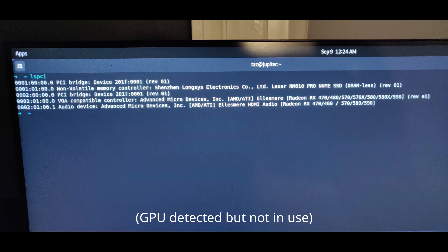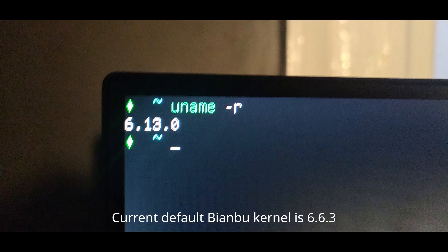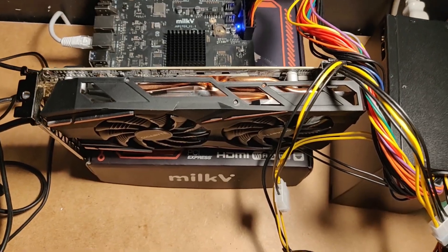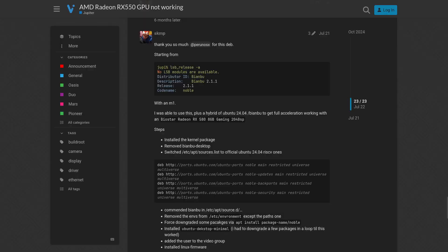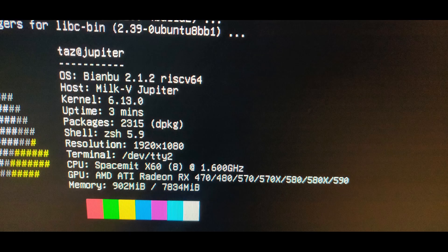One of the things I wanted to do with this board was get an external GPU working. Milk-V actually market this on their Jupiter page, but in practice it's not as simple as just plugging in a GPU. You'll need to change the kernel and/or make sure you have the required modules, change environment variables, and install the relevant dependencies for things like Mesa. I initially trialled this with my personal GPU, the RX 590. I got it working through a response on a Milk-V community forum. While I was able to get a display output with the 590, I was limited to softpipe software rendering, so when I ran glxgears I was only getting around 20fps — slower than just using the SoC's onboard GPU.